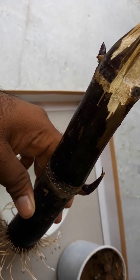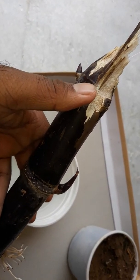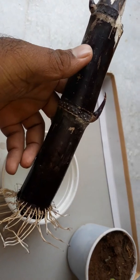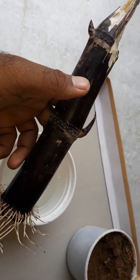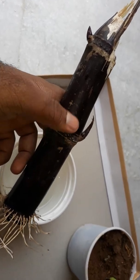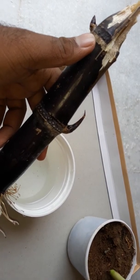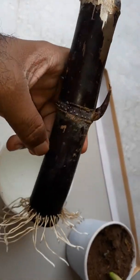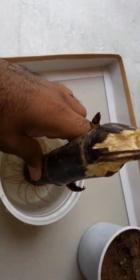What we did is the sugarcane must have two nodes. You are seeing node one, this is the second, and this is the third. At least two nodes are necessary. If by chance the first node fails, we have the possibility of germinating the second node. So I took three nodes and placed them in water for a week.